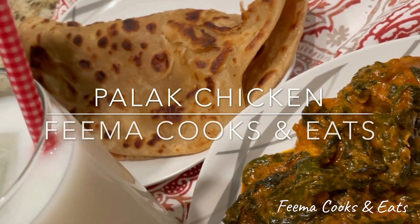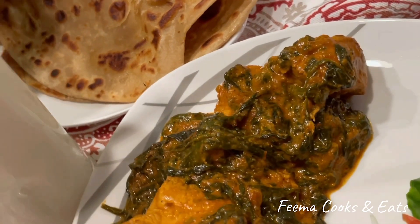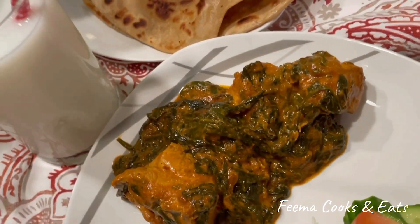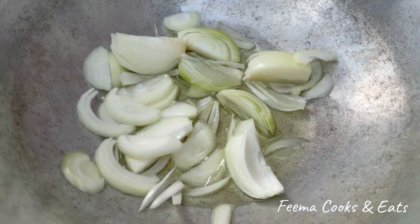Assalamu alaikum everyone, how are you all? Today's recipe is very delicious — this is Palak Chicken, my husband's favorite. I have also made parathe and lassi to go with it.